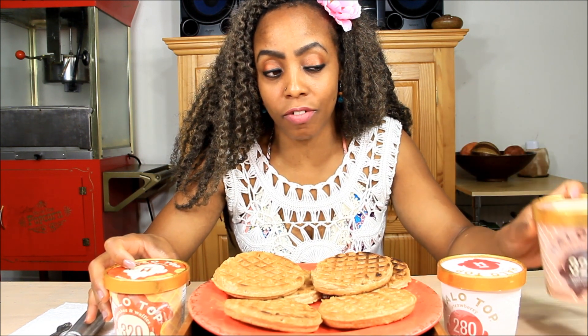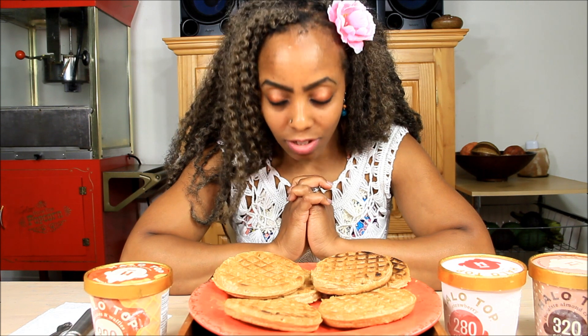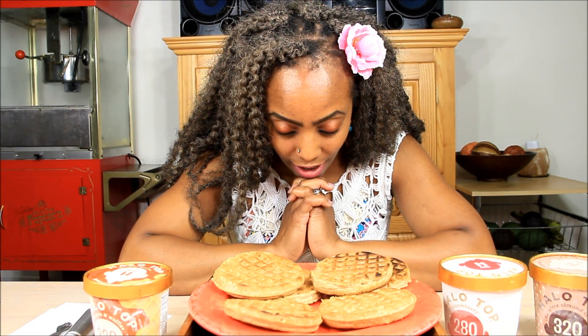I have Halo Top strawberry, I have Halo Top chocolate almond crunch — my favorite, favorite one out of all of them — and the waffles. I'm going to say my grace before I start. Thank you to the Lord for this, thank you to the Lord for everything. Amen.